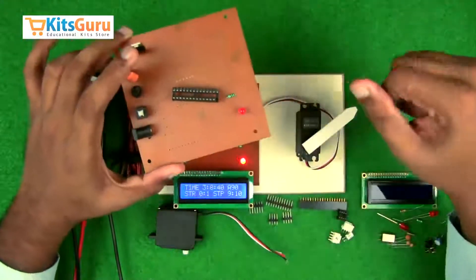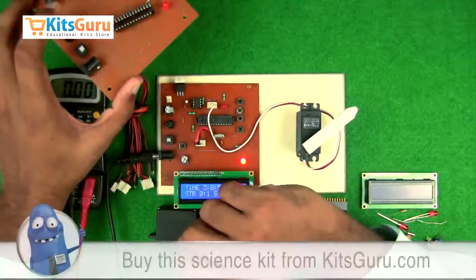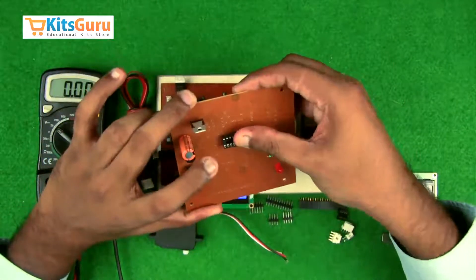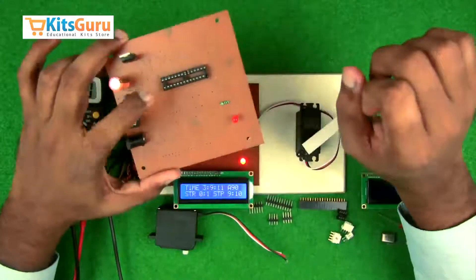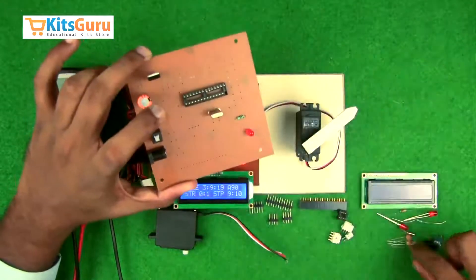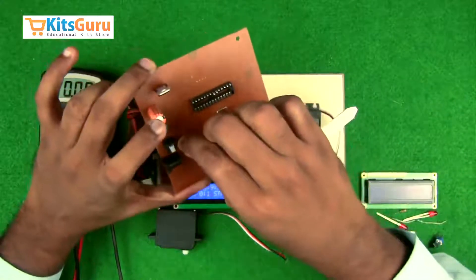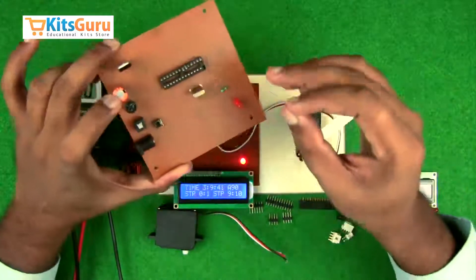Next, insert the base of the 28-pin microcontroller. There is a notch on one side — the pin to the left of the notch is pin number 1, and counting counterclockwise, the pin to the right of the notch is pin 28. Insert the base first to protect the IC during soldering and to allow future replacement. Ensure the notch is on the left side. The IC runs on a clock frequency, so insert a 16 MHz crystal oscillator and two 33 picofarad capacitors in parallel. A micro switch is used to reset the microcontroller, and this must be pulled up using a 10k resistor with color code brown-black-orange.